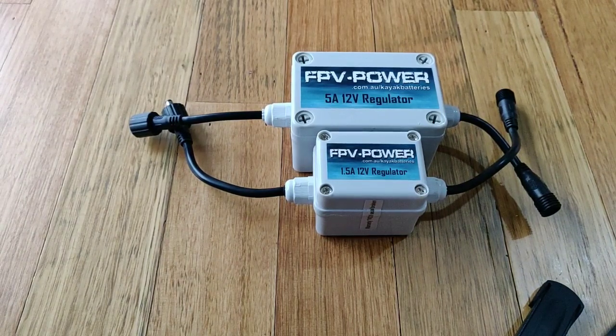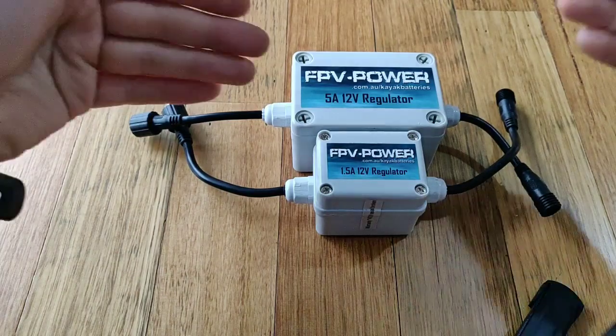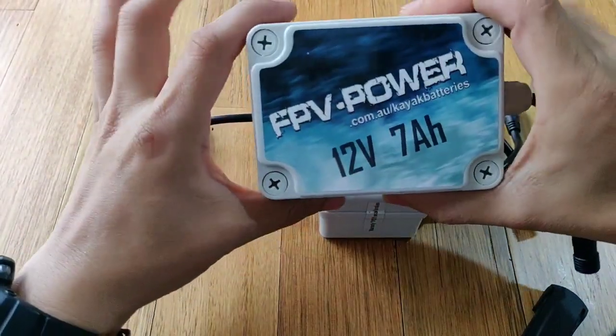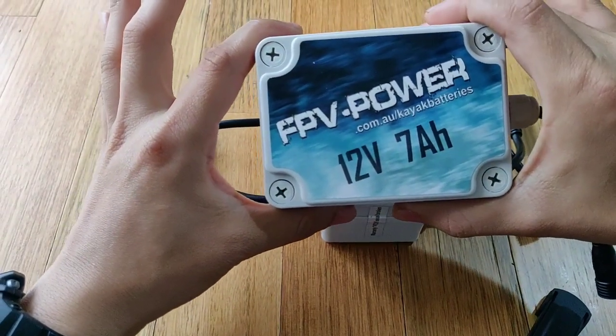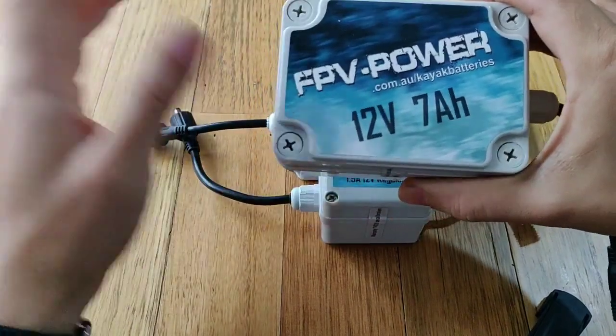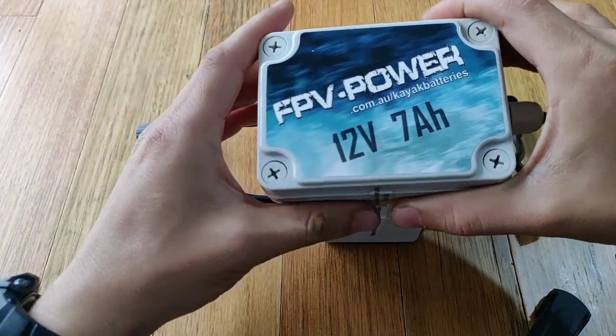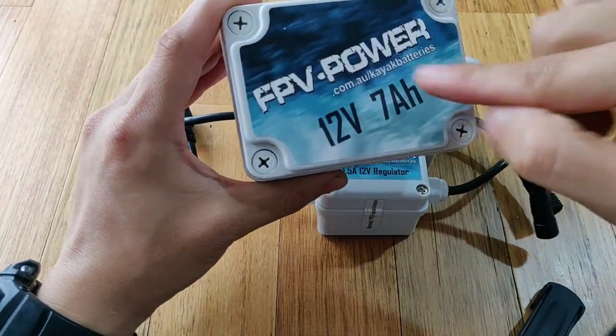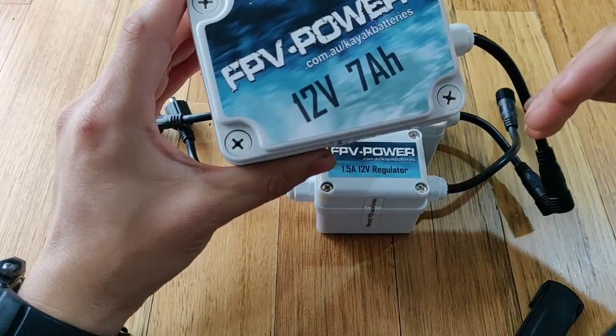For example, some fish finders need a minimum of 11 volts, and because batteries are not a constant voltage source, batteries during the discharge, there'll be a voltage drop, there'll be a curve. If you put it on the graph, the voltage will drop gradually as it gets discharged.